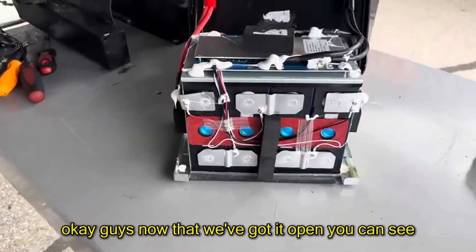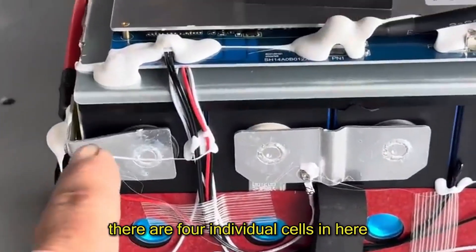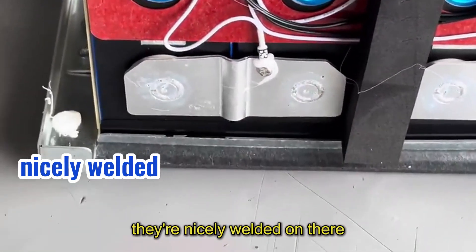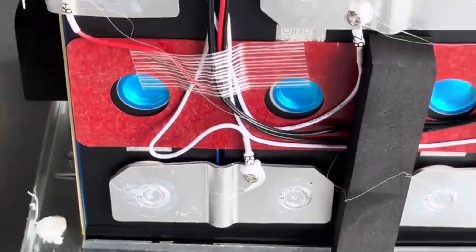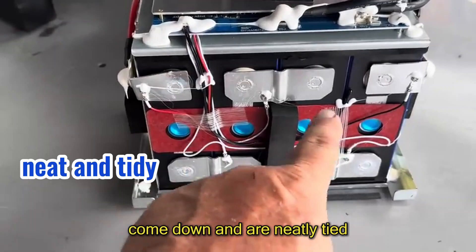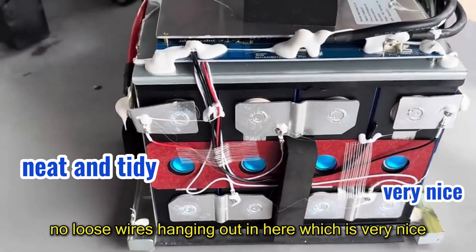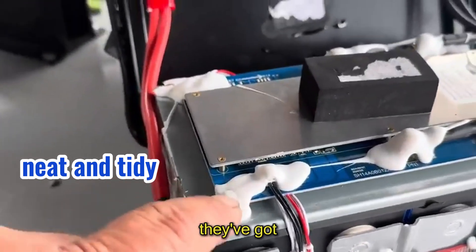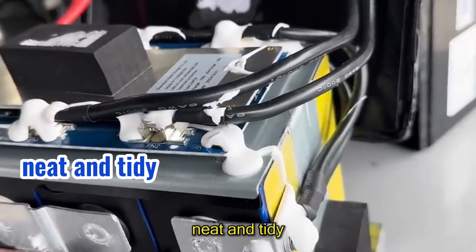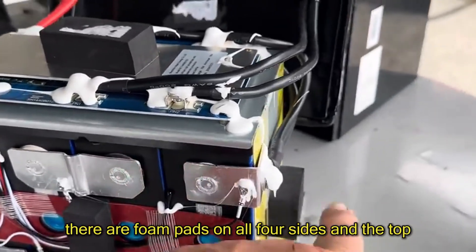Now that we've got it open, you can see there are four individual cells in here. If you look at the way the bus bars are installed, they're nicely welded on there. You can see where the BMS leads come down and are neatly tied — no loose wires hanging out in here, which is very nice.